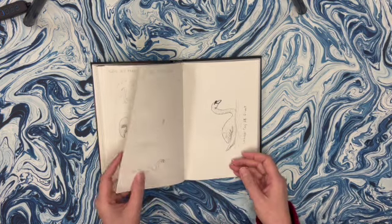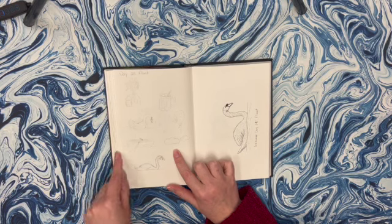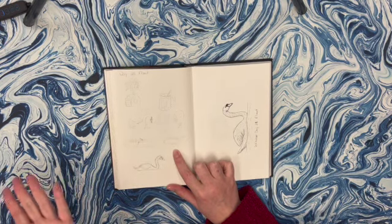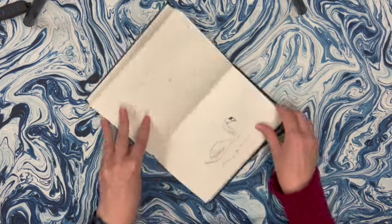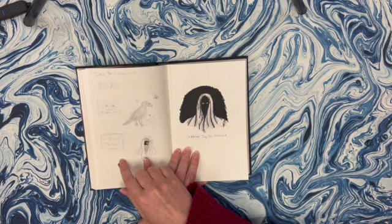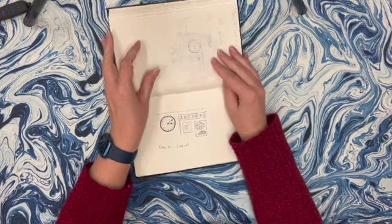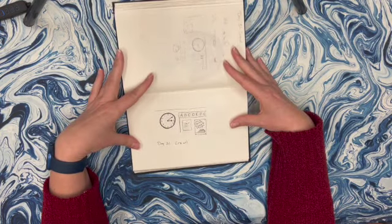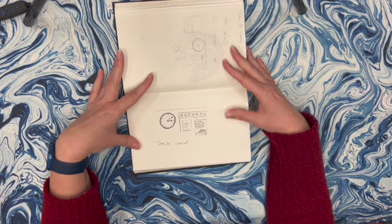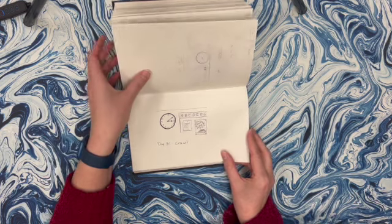Day 28 was float. I had a lot of different ideas - the house from Up, a root beer float, looms, swans, boats - and I was just going with a swan. Day 30 was ominous and I think I also had some different ideas over here. Day 31 was crawl. I was just thinking back to times in school when it's almost the end of the day and you're just waiting for the day to end, and that clock just seemed to crawl on and on forever.